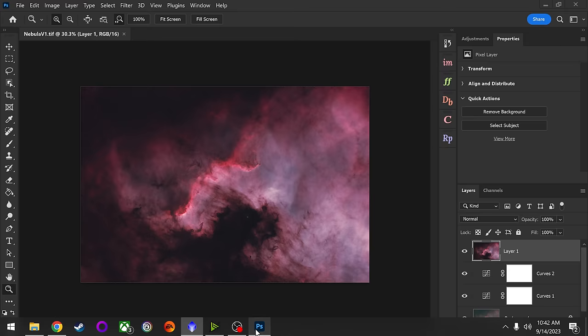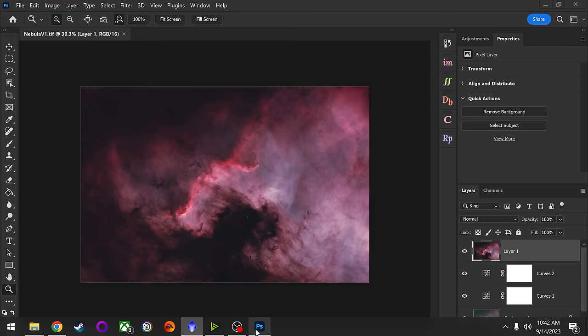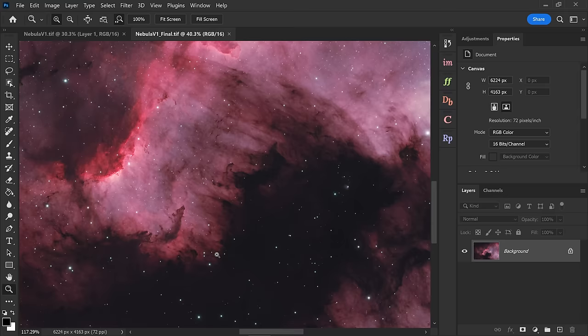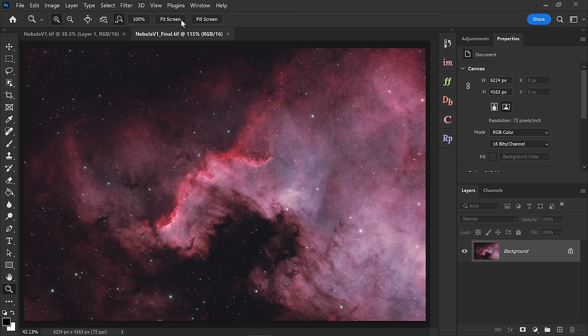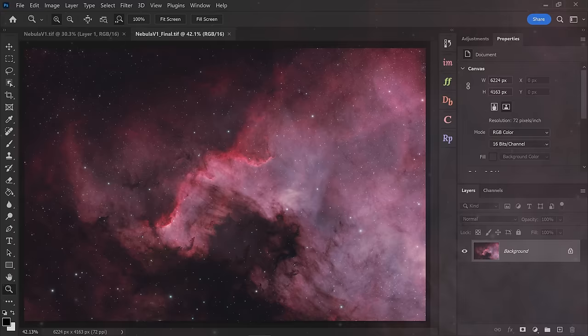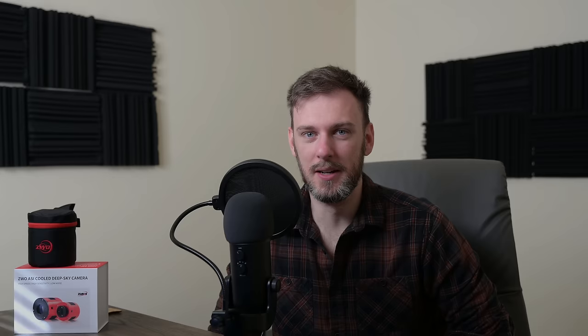Let's save this as another TIFF — that'll do it for the editing portion. My goal is to go back out tonight and use a different configuration to see if guiding performance is any better. I'm guessing it will be because we won't be at such a small aperture. I haven't done any sharpening yet besides whatever Blur Exterminator did, which is a good sign.